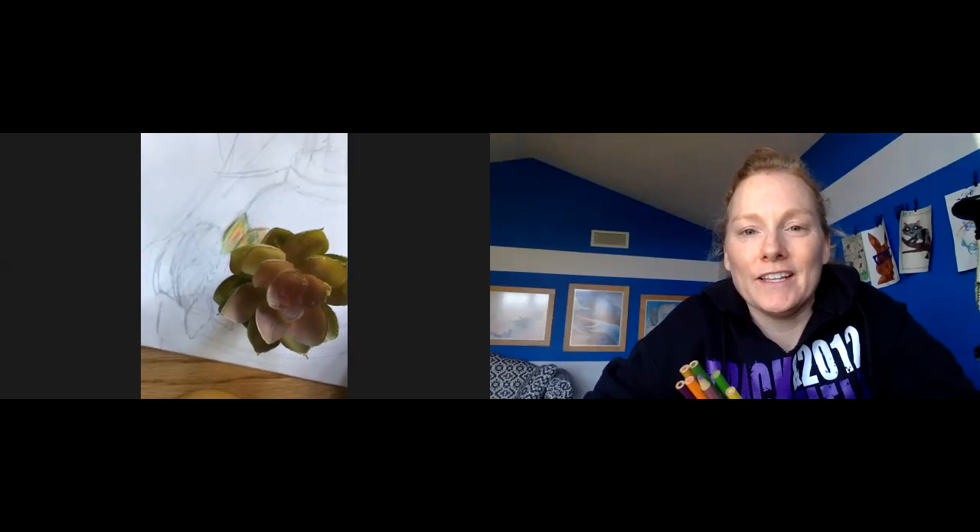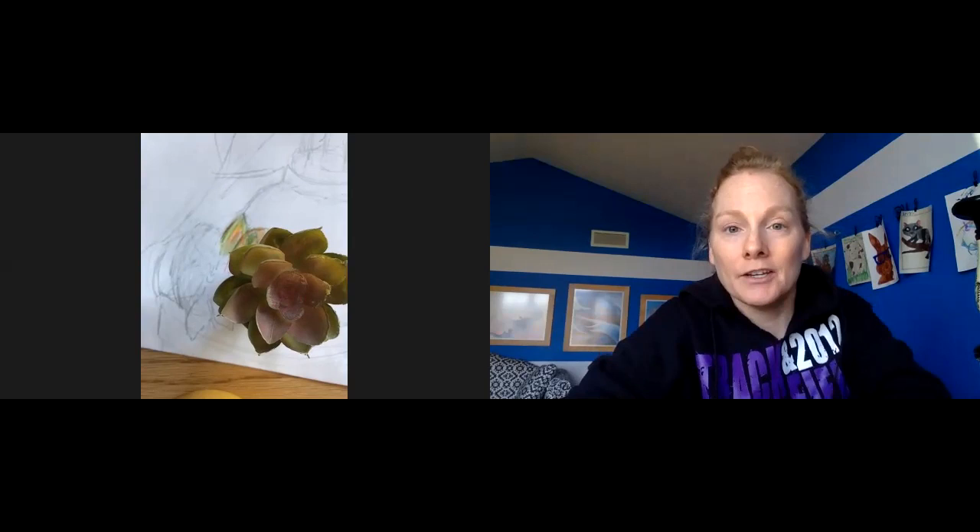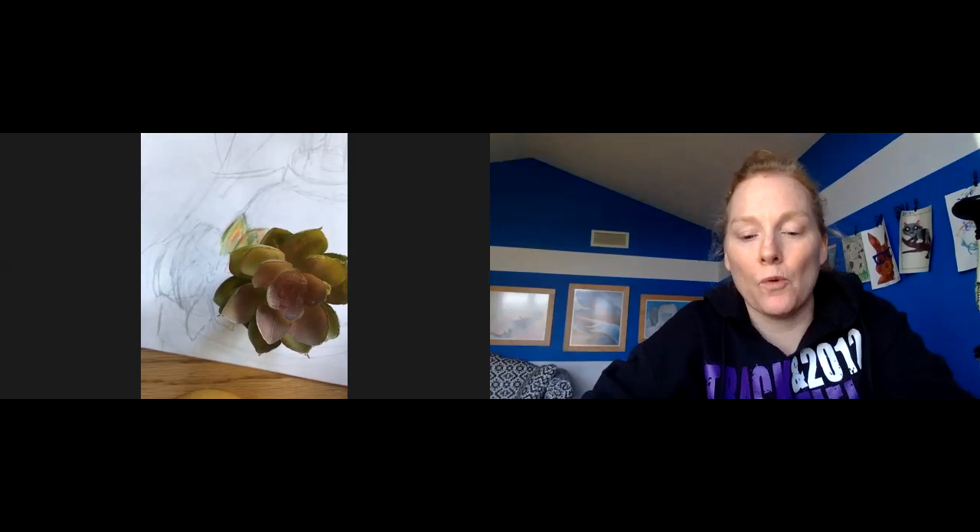Good morning, seventh graders. I just wanted to check in and let you guys know that you are all doing a wonderful job on your still life colored pencil. Just a few reminders that I want to put out there for you guys.